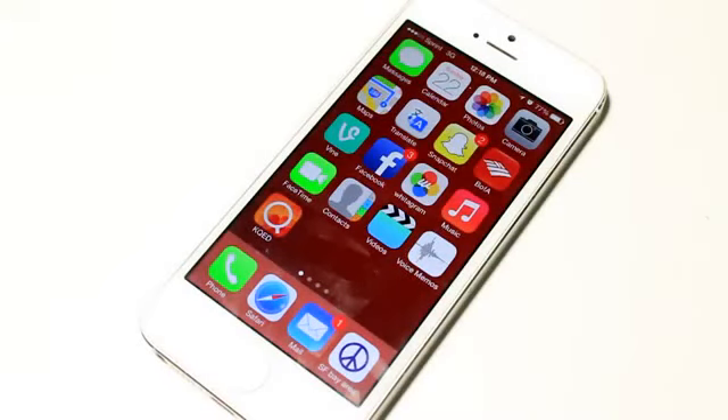Hey guys, what's going on? Today's a pretty good day because the iOS 7 untethered jailbreak has just been released, and I think it's a Christmas gift from the evaders, better known as the jailbreak team.